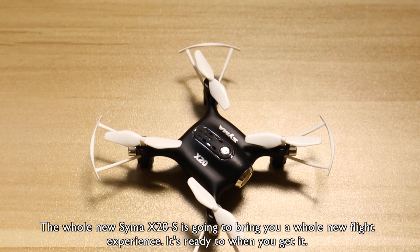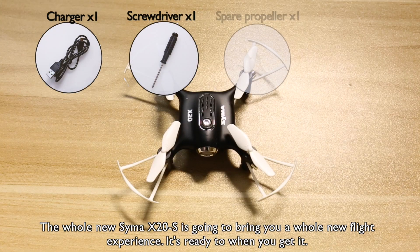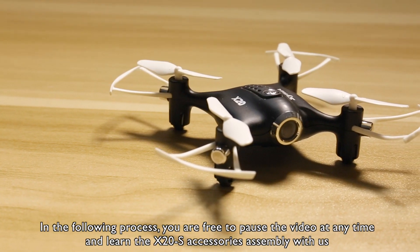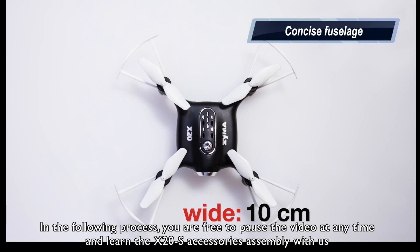The all-new SEMA X2OS is going to bring you a whole new flight experience. It's ready to fly when you get it. In the following process, you are free to pause the video at any time and learn the X2OS accessories assembly with us.